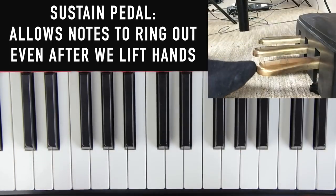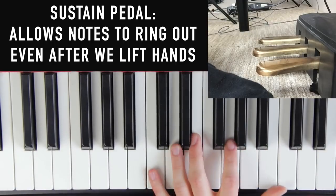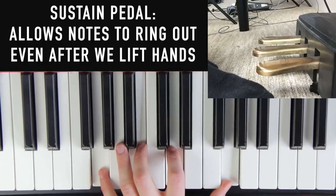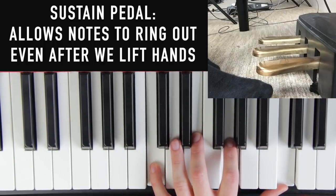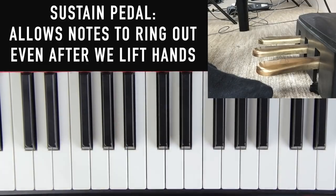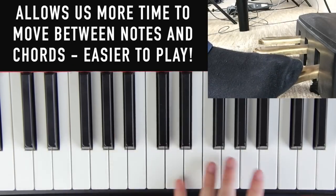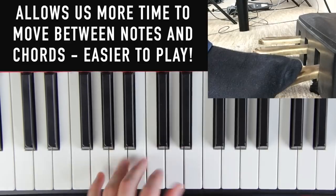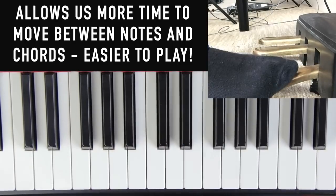The sustain pedal is important for a couple of reasons, but one big reason is it makes it a lot easier to play smoothly. Without a sustain pedal, moving from a C chord down to a G chord requires moving your hands really fast to avoid gaps. But with the sustain pedal, I can play the C chord, sustain it, take as much time as I need to find the G chord, and there are no gaps between the chords. So the sustain pedal not only helps it sound better but also makes piano a lot easier to play.